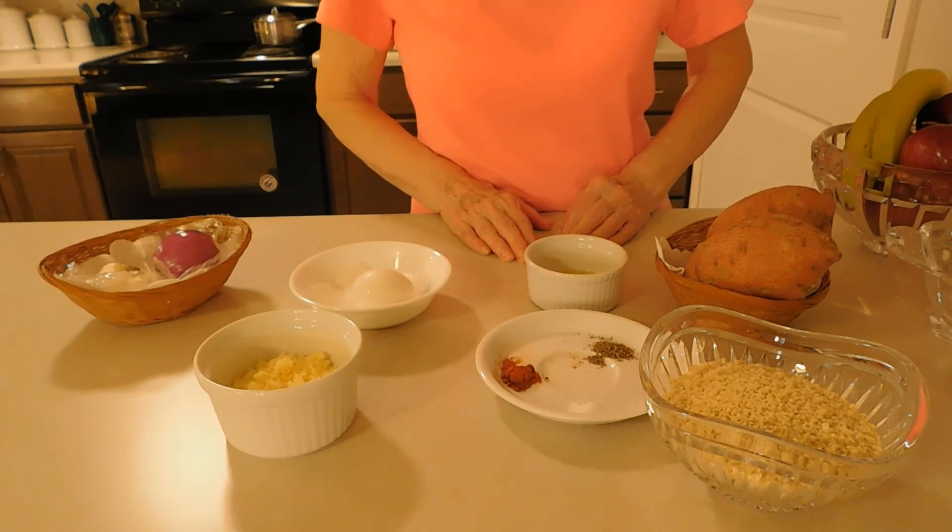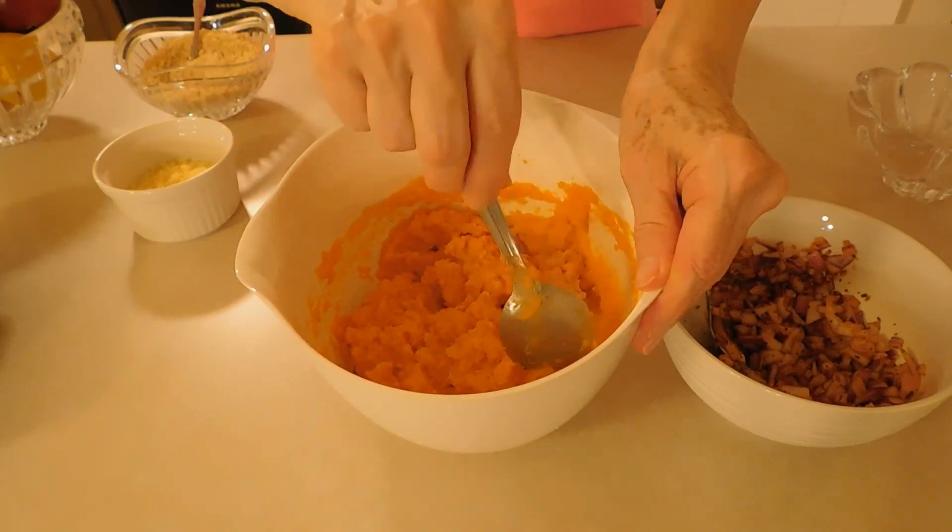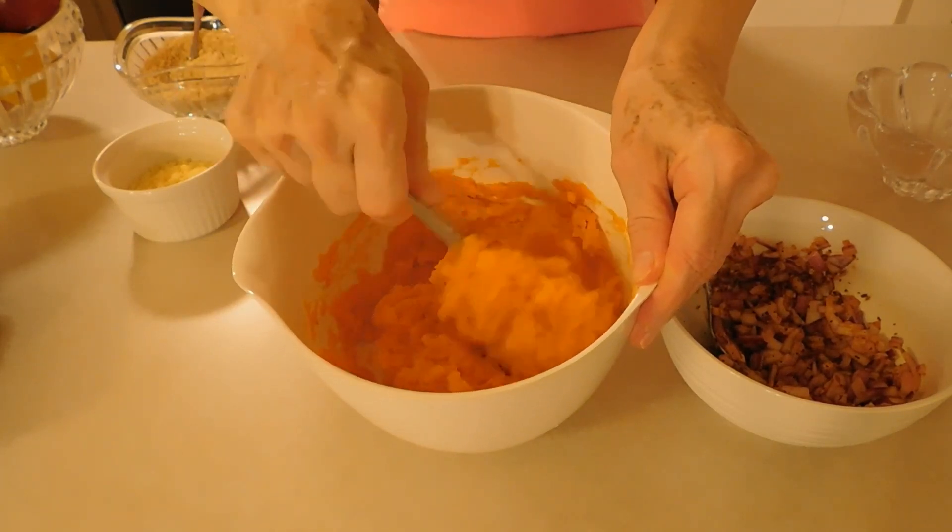So let's start cooking. The sweet potato mixture is ready — I already added the oil and the egg.